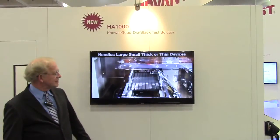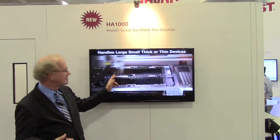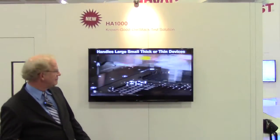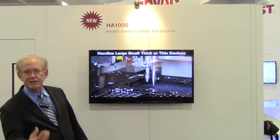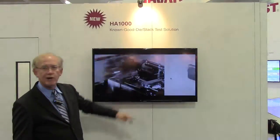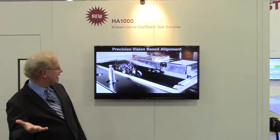The way the product works is we pick up a device. This is a naked die after all the processing, thinning, and bumping. We pick it up with a pick-and-place unit in a dead-bug fashion, then plunge it down onto a die chuck.